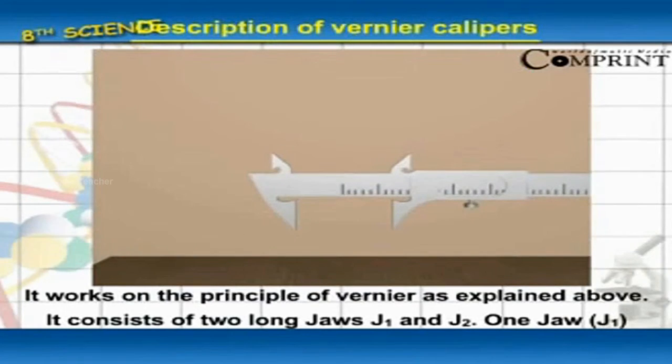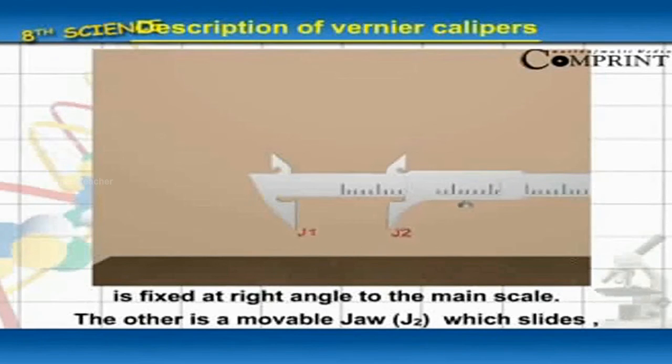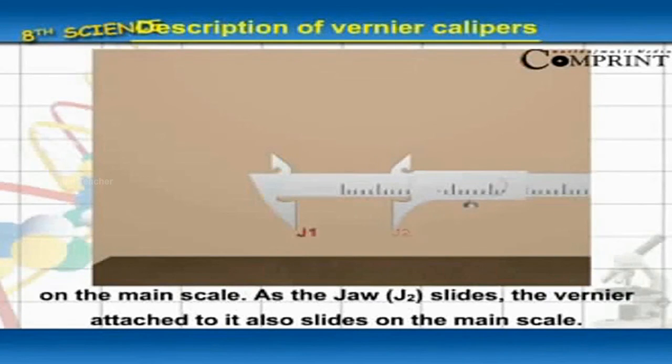As shown in figure 2.4, it consists of two jaws J1 and J2. One jaw J1 is fixed at right angle to the main scale. The other is a movable jaw J2, which slides on the main scale.